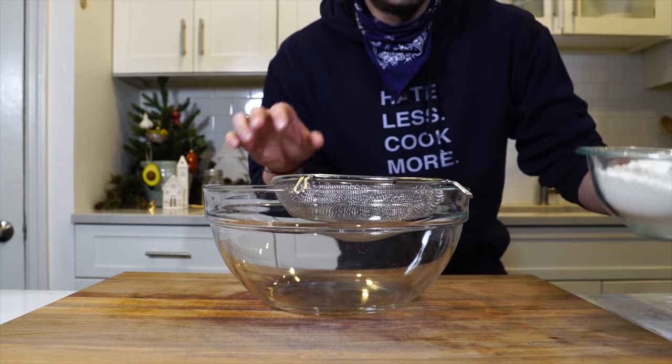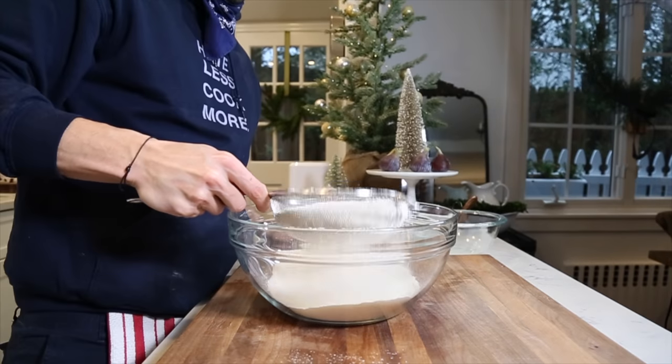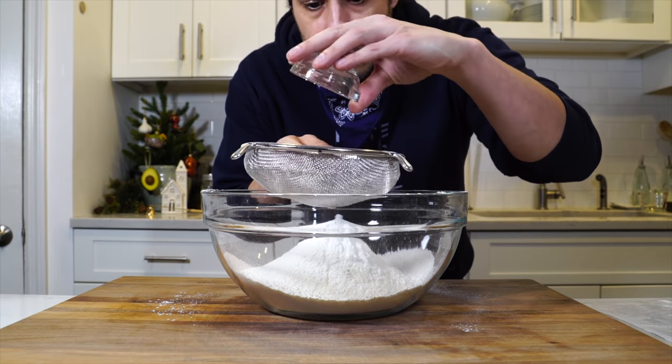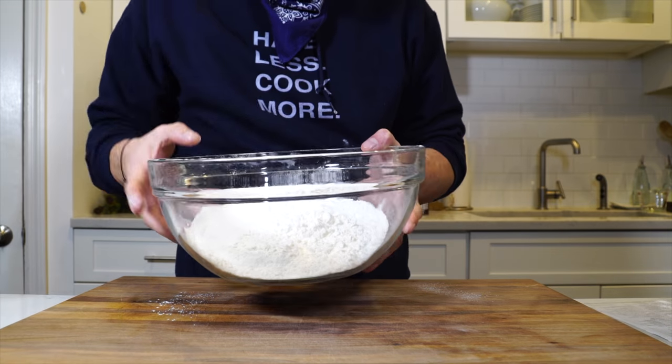Now we're going to make the batter. I've got three cups of all-purpose flour to sift. Then I have a teaspoon of baking soda and half a teaspoon of salt, and we're going to run those through a sieve as well. Then we're going to set that off to the side.